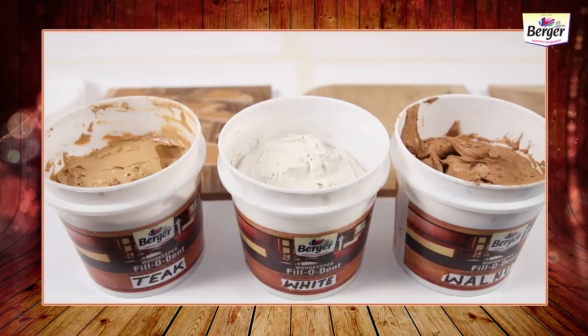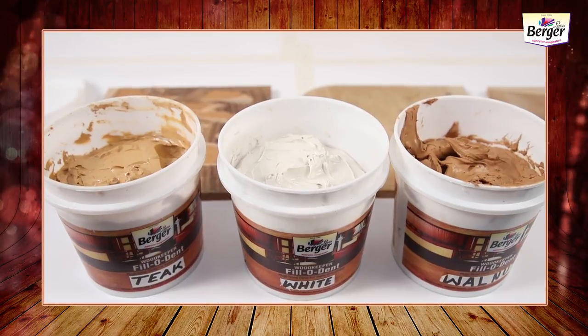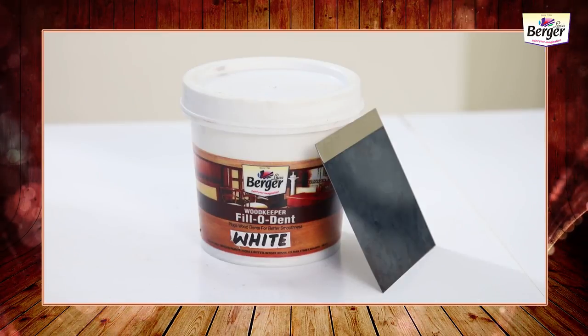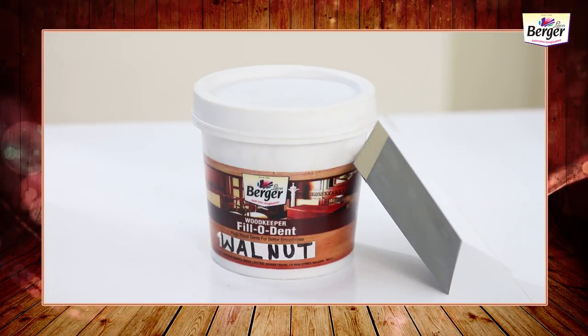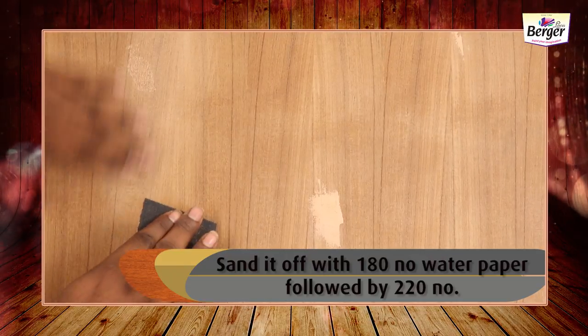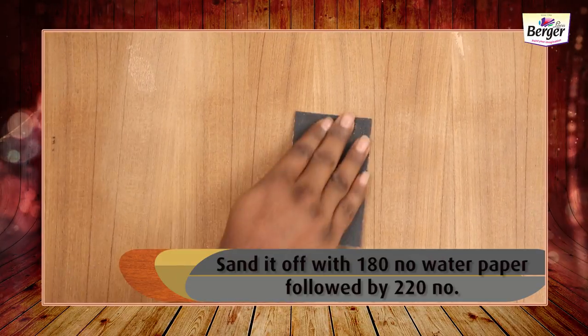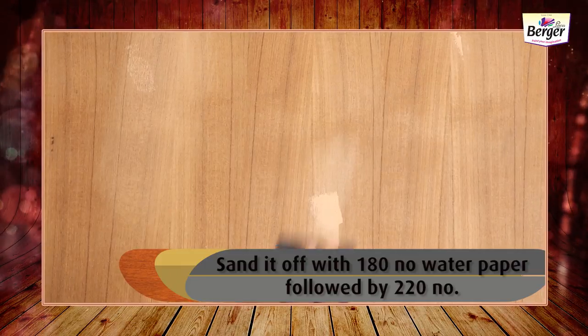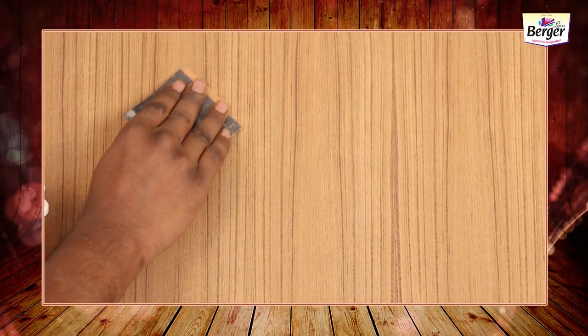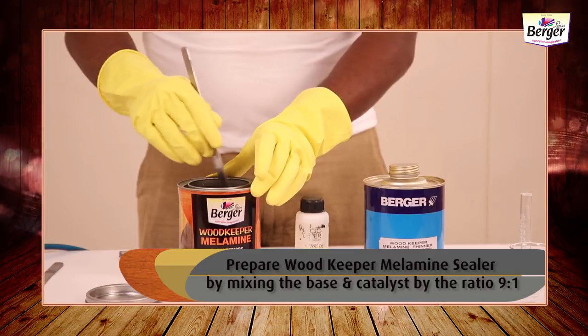dents and fill nail holes created on the surface. The shade of the dent filler is according to the customer requirement — we offer natural or white, teak, and walnut. The drying time is two hours. Sand it off with 180 number water paper followed by 220 number. If needed, apply a second coat in similar fashion followed by sanding.